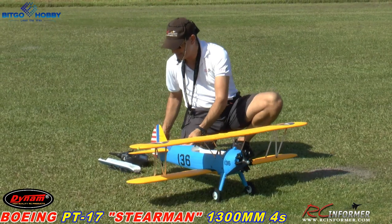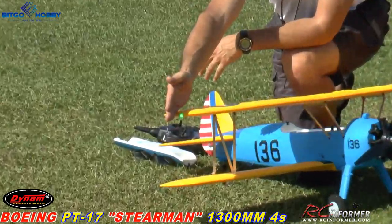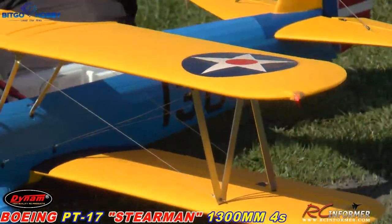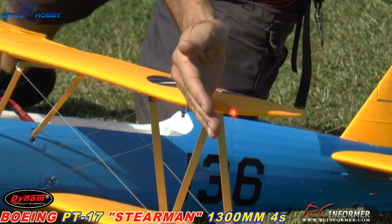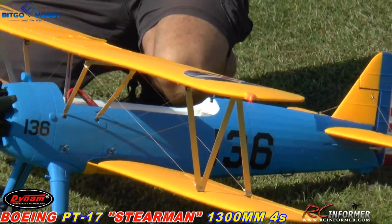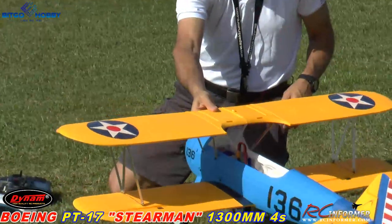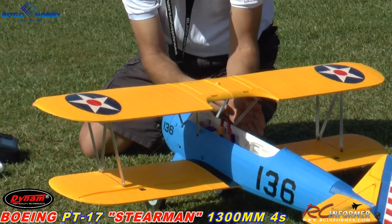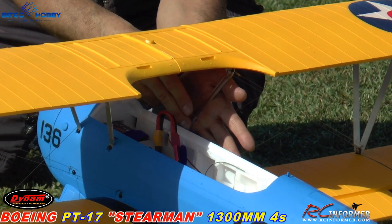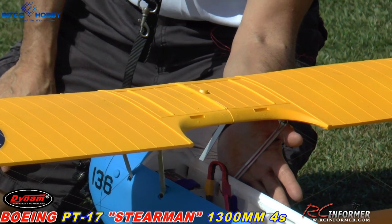There are two lights on this thing — a green light on one side and a red light on the other side. It does come with two lights, and you run those wires. I ran the wires up the strut and just taped them on there. They show in the instructions — the instructions are lacking a little bit. But nice size airplane, guys — 1,300 millimeters, good size model.